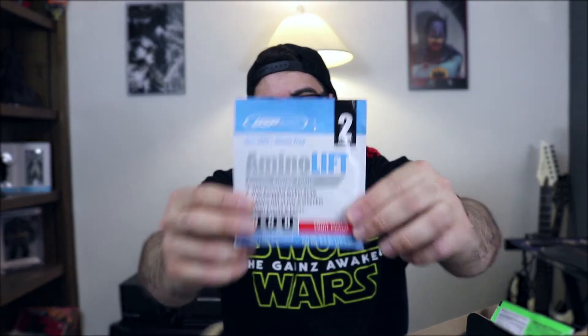USP Labs Amino Lift — Aminos, Energy, and Focus in Fruit Punch flavoring. There are two servings in here. Mix one half to one full packet with 10 to 12 ounces of water. Do not exceed 1.5 packets per day. It's just caffeine and amino acids mixed together, so you could take it as a pre-workout if you want, but make sure you're not mixing too much caffeine. I've had this before in Fruit Punch and it wasn't bad — mixed really well, flavor was okay.